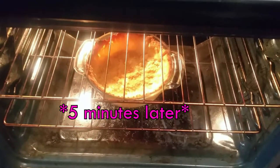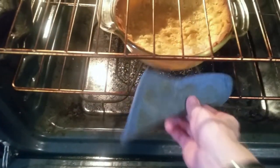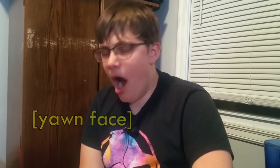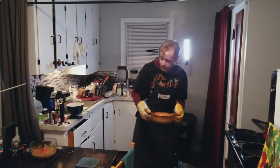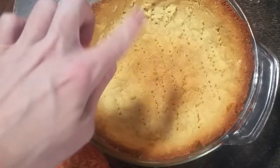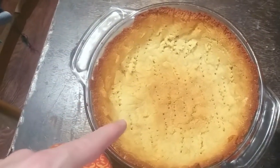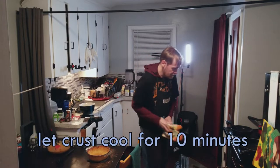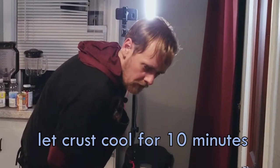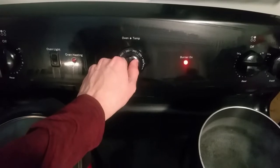Looks like it's actually starting to brown now. I'm going to check it and turn it because the front part looks like it's not cooking as much, so I'll turn it around and throw it back in. All right that's enough — don't burn it. It's a little golden in the middle and a little browner on the outside. Remember to poke it with fork holes before you bake it. Now you have to let it sit for 10 minutes before you put the filling in, and meanwhile turn the oven down to 325.